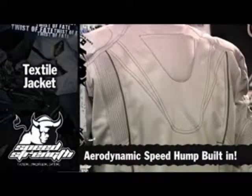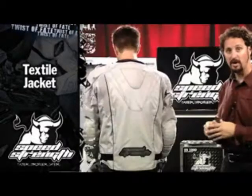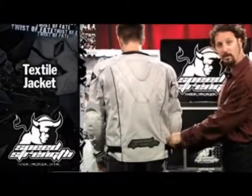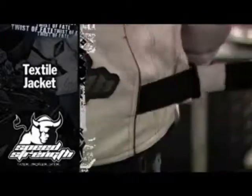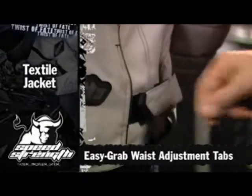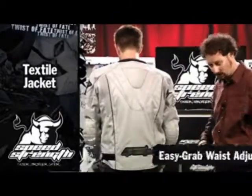We also add an aerodynamic speed hump to the back — makes it comfortable, makes it safer. Comfort's a big part of riding, and adjustment's a big part of comfort. We've got waist adjusters that truly have three to four inches of compression, so you can really crush that down, close off the air in the bottom, and lock it down.